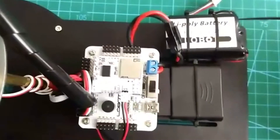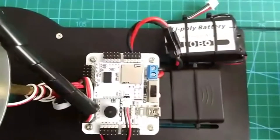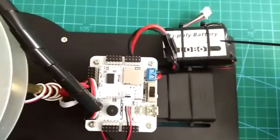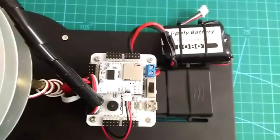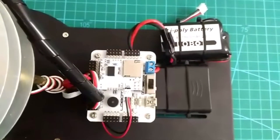Now let's move to this one. The battery we use is a lithium battery. I would like to suggest that it is not allowed to use it while charging. So that's all for today's introduction. If you still have any questions, do not hesitate to let me know. Bye!